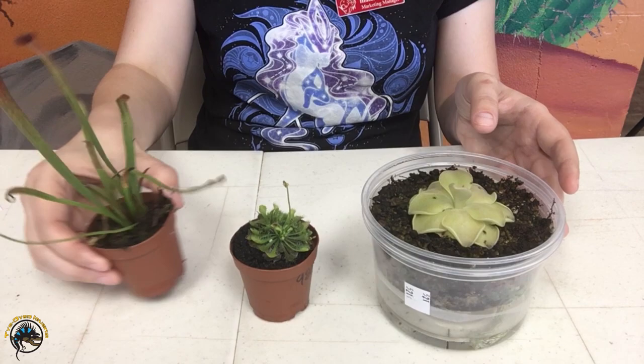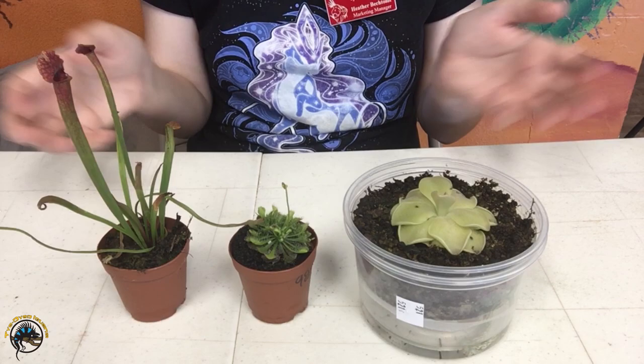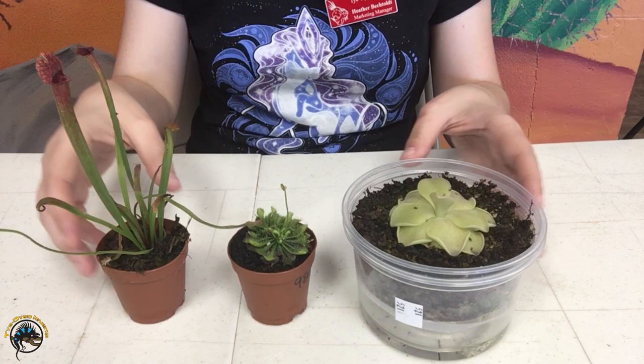Here we've got our three different carnivorous plants that we have in stock right now. We usually have a fourth one — we usually have the Venus flytrap. We'll still talk a little bit about that one today, but we'll focus on these three that we have right now.